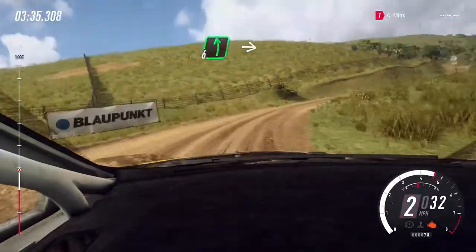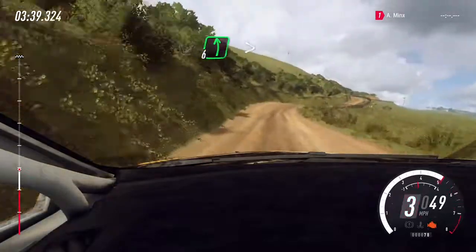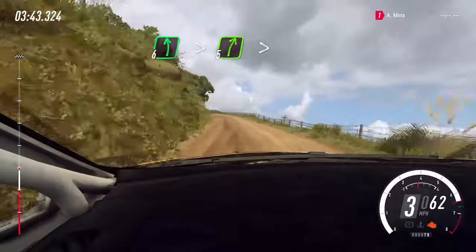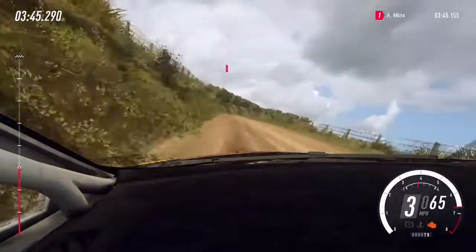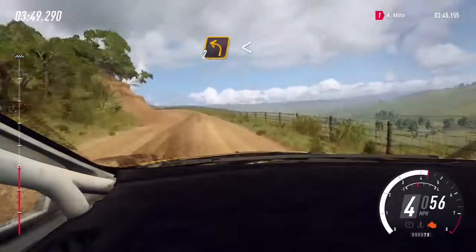Into 6 left, into 5 right. Into 6 left long, tightens of a crest. Into 5 right long, tightens. Into unseen, 2 left, extra long. Opens.